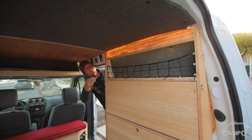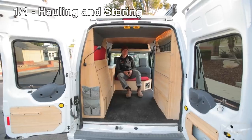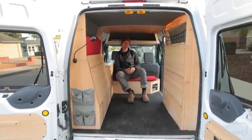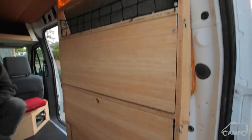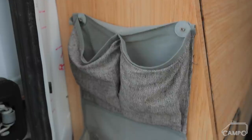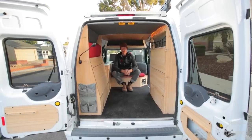So this is hauling slash storing mode. This is usually how the van looks. You'll see in a second there's a seat here and a table here, but my goal was to have everything fold away and have as much central open space as possible.